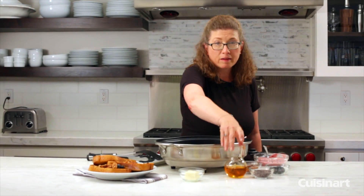And there you have it — a beautiful French toast made using your Cuisinart skillet. We're going to pour a little more agave over it.